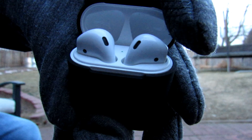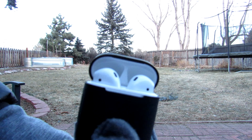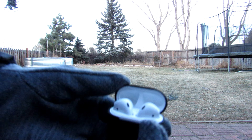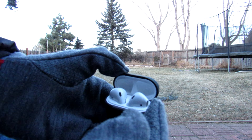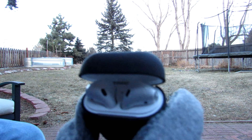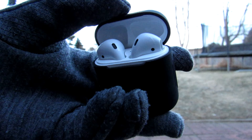Every 15 minutes of charge gives you an hour of use. I watched about two hours of YouTube and they only went down to about 70 percent, so they last a long time. When you put them in the case, every two percent drained from the AirPods only takes away about one percent from the case battery. The case has never died on me — I've only gotten it down to about 50 percent.